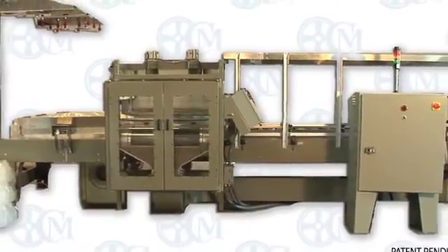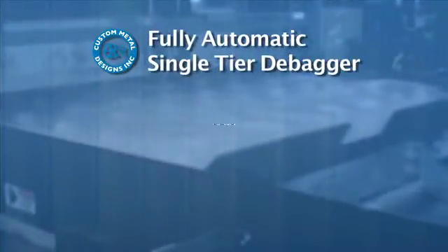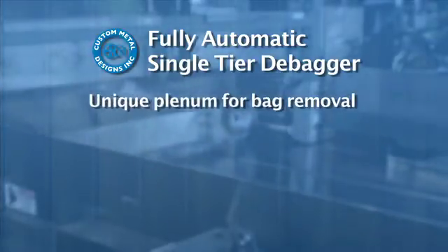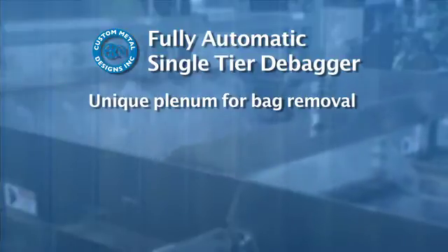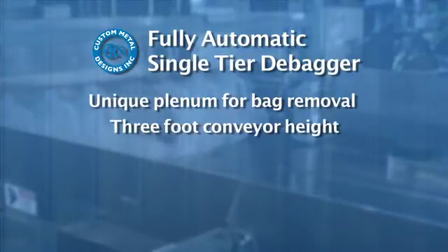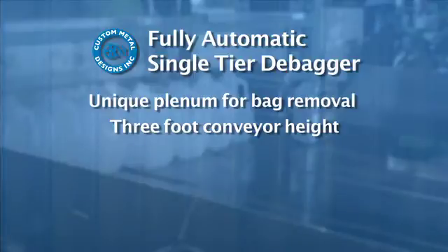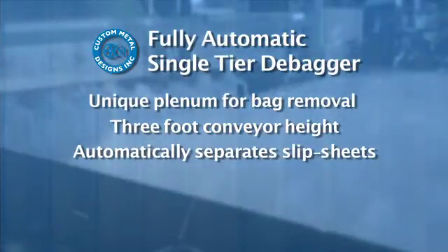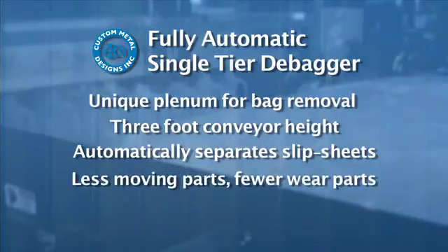The efficient Custom Metal Designs debagger system is guaranteed to save time and cost in your production line by reducing downtime and labor. The fully automatic debagger has a unique vacuum plenum for bag removal, making it a completely hands-free operation, with a three-foot conveyor height. The new bag stripping apparatus makes it easily accessible and easy to exchange with the industry standard semi-automatic machine height, and an option to automatically separate slip sheets from between bundles, with less moving parts and fewer wear parts.